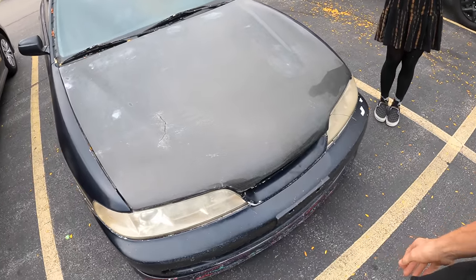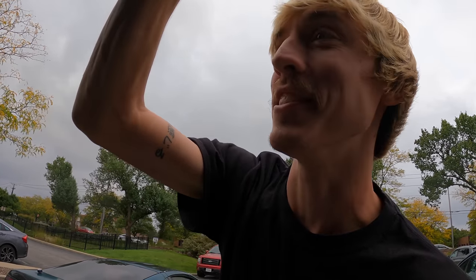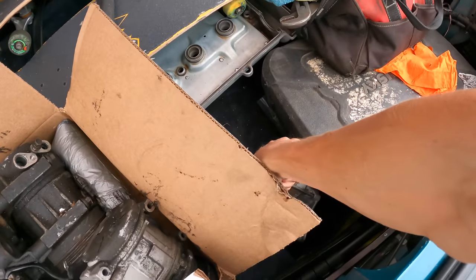A lot of you guys know we recently replaced the engine on Franzi's and mine Integra Sedan — it's basically her car at this point. We got a new B18 B1 in here since the B20 blew up. But recently she's been having issues where the starter will randomly stop working, it'll just click. We replaced an entire engine and the only piece that's the same is the starter, and it goes out. So we're gonna replace that really quick — got the workshop Z over here with some spare parts and a starter.